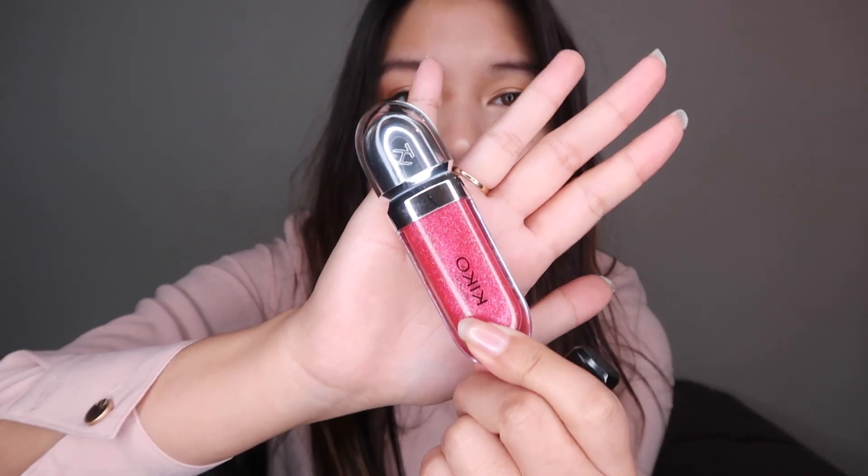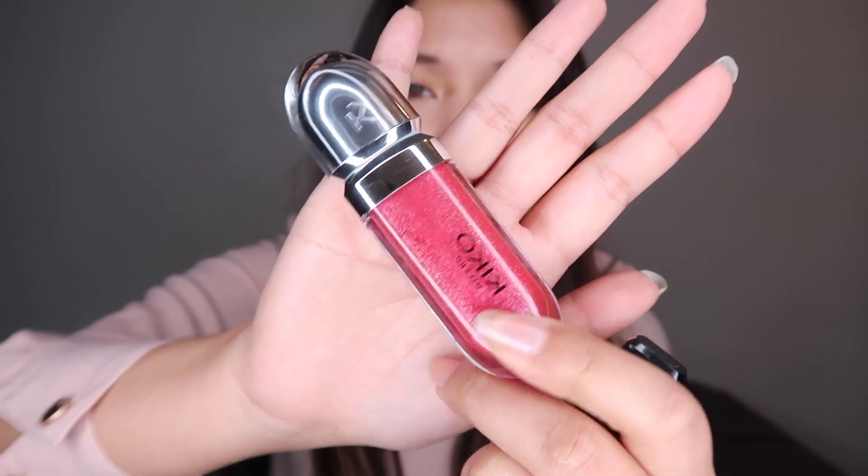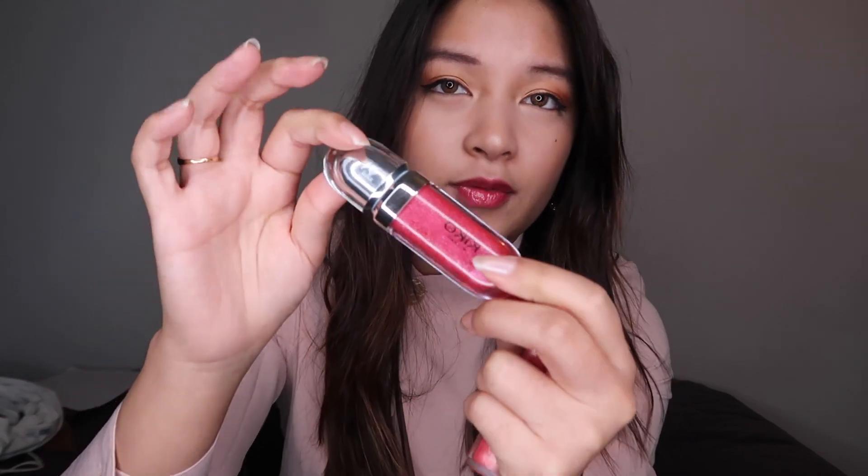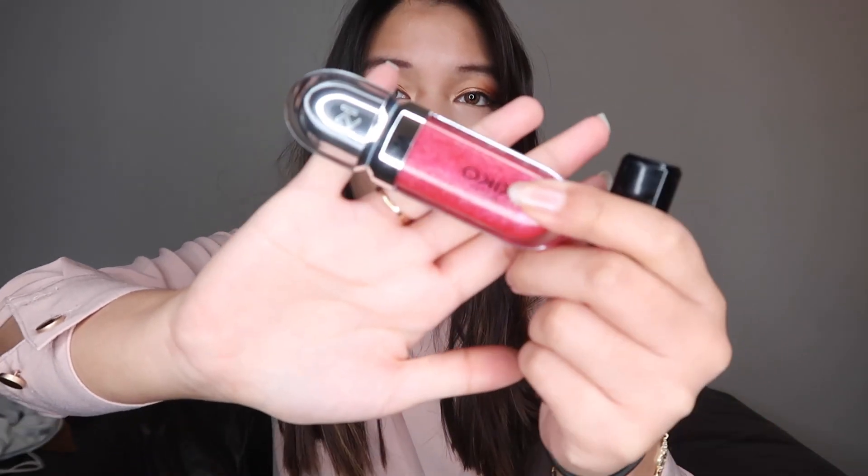Kiko Milano usually has a 30% or 20% off discount quite frequently, which I really like. I think this brand is really underestimated — I wish more people would review it, because I haven't seen that many reviews on it. I love doing makeup reviews and I think it's really cool that this brand is so affordable and also great.